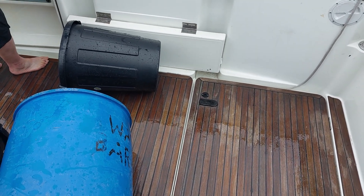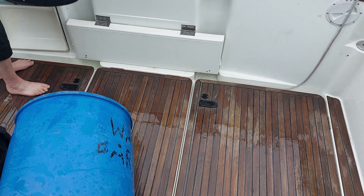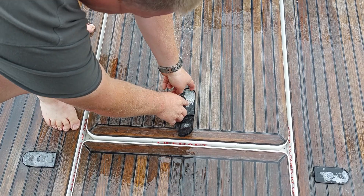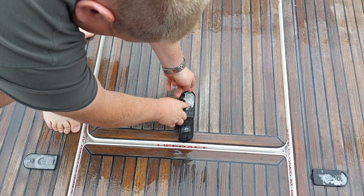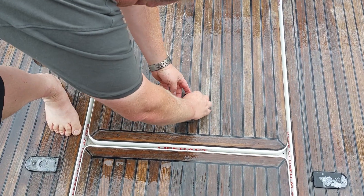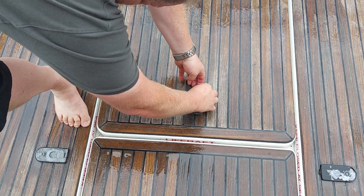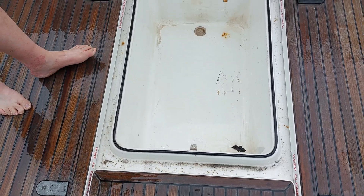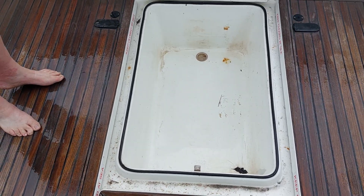What we now need to do is make sure that the deck hatches when we lift them are still totally dry. The first hatch we'll lift is the central one, which would normally have the life raft in — we actually took the life raft out just in case. Okay, that's perfectly dry and the seals are still intact, excellent.